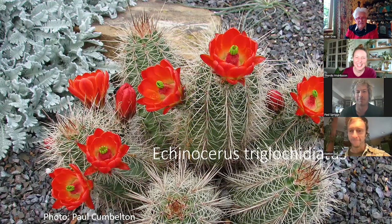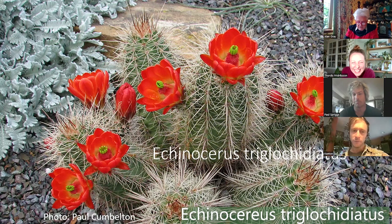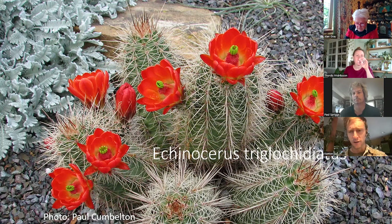Here's another one — the Echinocereus you saw in my front yard. Western North American, down into Mexico — there are a lot of species in Mexico too. They range in colors and cross with each other, which makes them fun in the garden. Some have huge flowers that are fragrant — yellows, purples, reds. The reds are my favorite; that's what's local here when we go hiking.